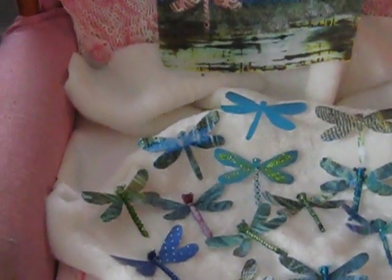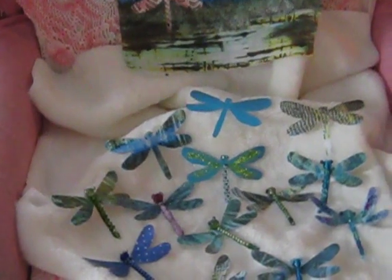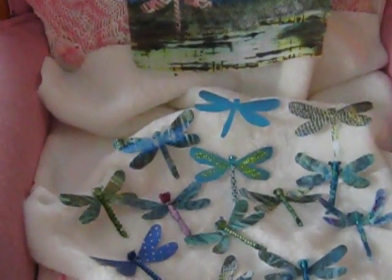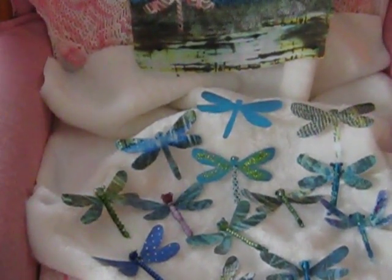I made bodies with beads. First I just made them flat, but then I decided I wanted beads. So I strung beads on wire and then glued it to the body part, the segmented part of the dragonfly.